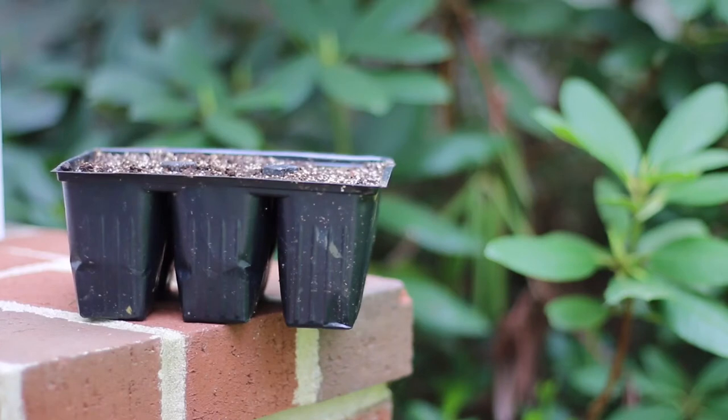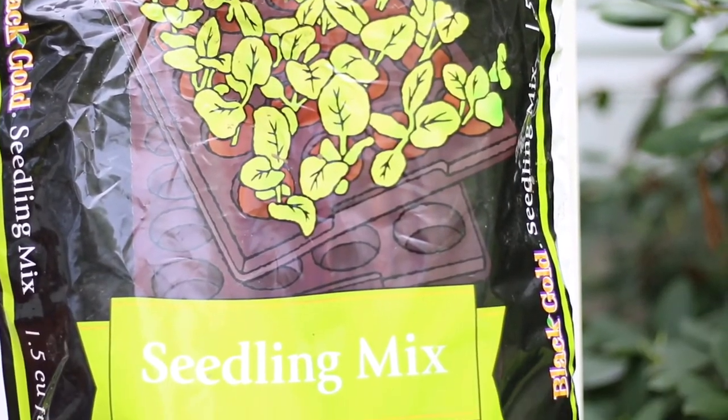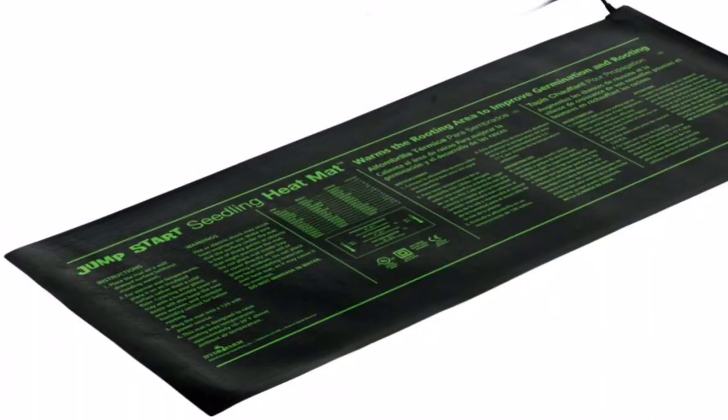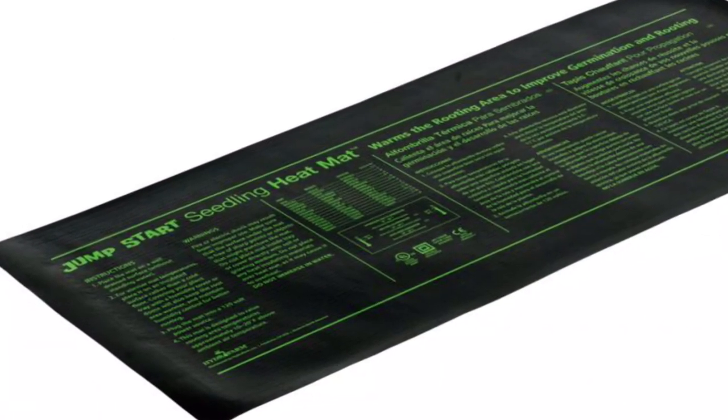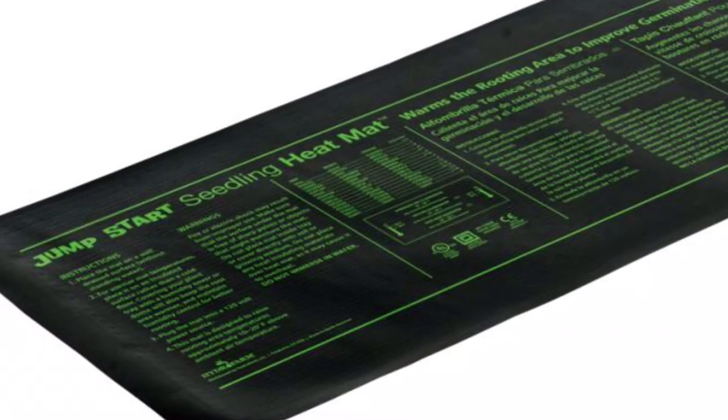Sow a seed in extra deep two-and-a-half-inch wide cell packs of their favorite potting soil. I use the organic potting soil Black Gold. For the seeds to germinate, it's important that the soil stays 80 to 90 degrees Fahrenheit. I use a simple heat mat to ensure they stay warm until germination. This should take about five to six days.